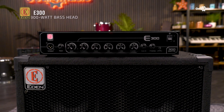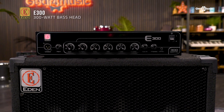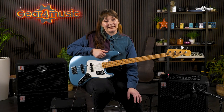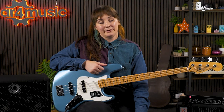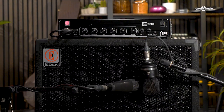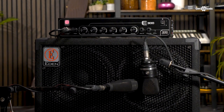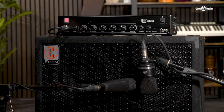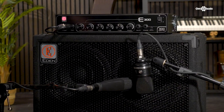First we're going to take a look at the E300. The E300 is a great sounding, straightforward head, portable enough to carry around gigs and rehearsals and delivering 300 watts of fantastic Eden tone. Incredible tonal flexibility means you can easily dial in your desired sound. For its 300 watt power rating, the E300's class AB design ensures it delivers plenty of punch. Paired with some of Eden's larger cabs like the EX-410 SC, which we'll take a look at shortly, you can rest assured you will hear yourself loud and clear in a full band mix.